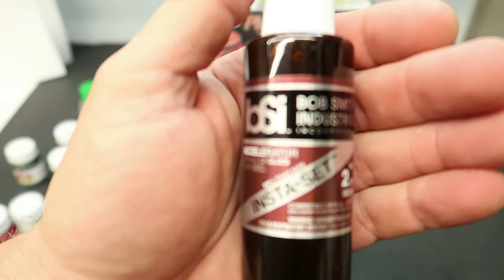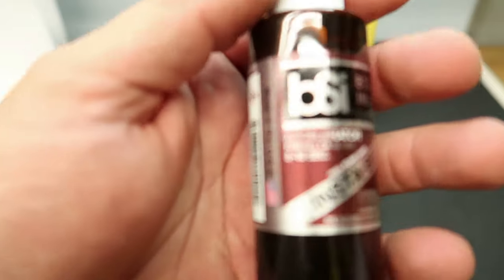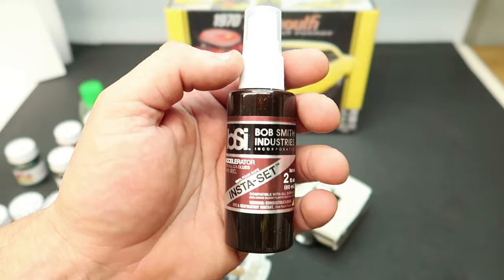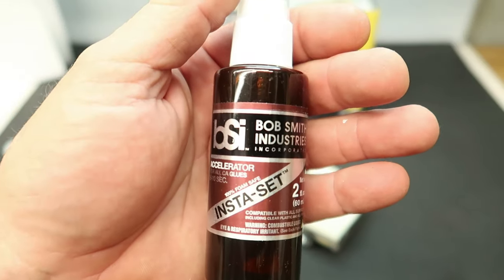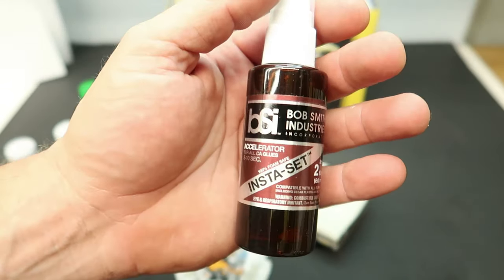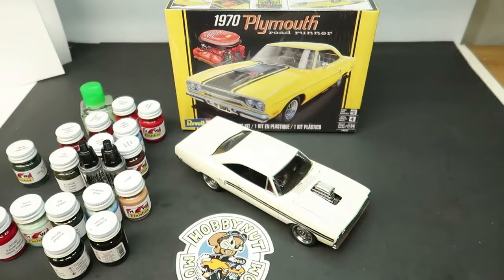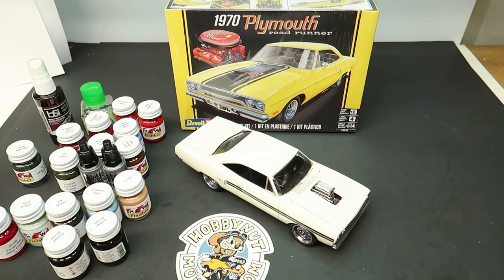I got another bottle of Bob Smith Industries Insta-Set — it is an accelerator. I pour this into a dropper bottle with a needle tip, and when I dab a little super glue and drop it on, it cures it. It also prevents that white hazing — if you were to glue in your windshield with super glue, chances are you're going to get white haze. You take a little bit of this, put it on there, it cures it and there's no white haze.